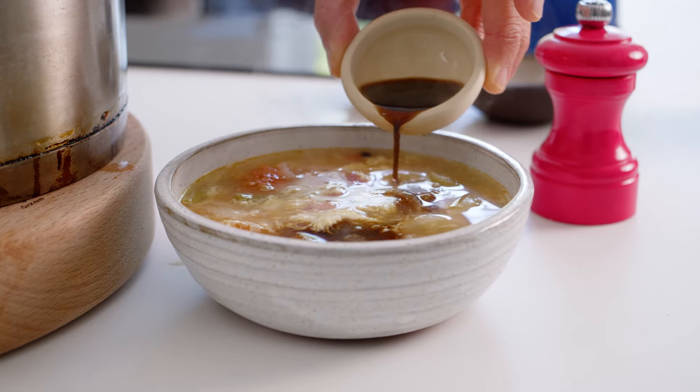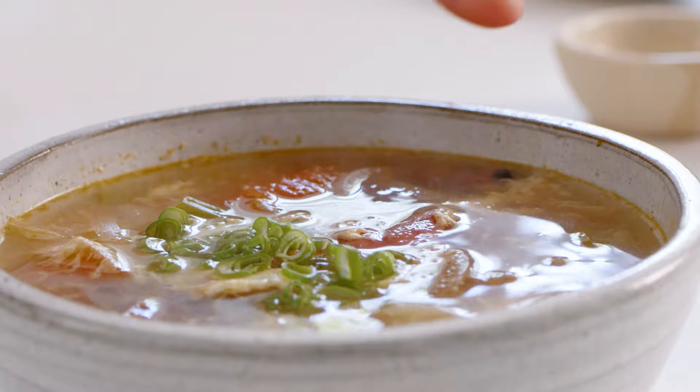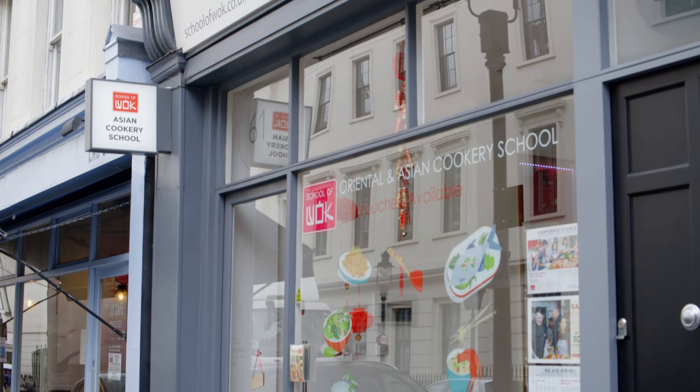Hearty and silky smooth, this tomato egg drop soup is delicious. There's technique to it, watch the whole video. I'm Jeremy Pang from School of Wok, London's premier Asian cookery school. Welcome back to Wok Wednesday.